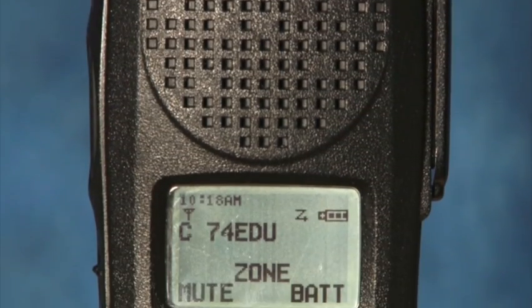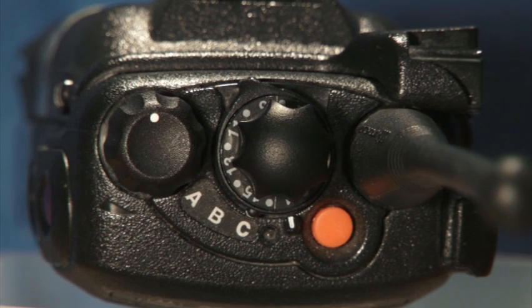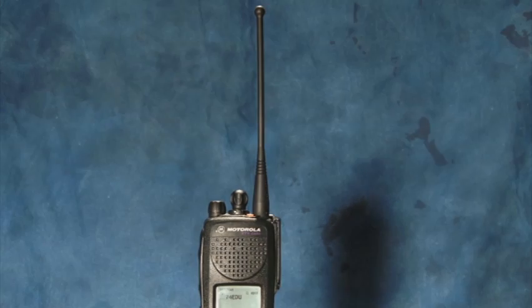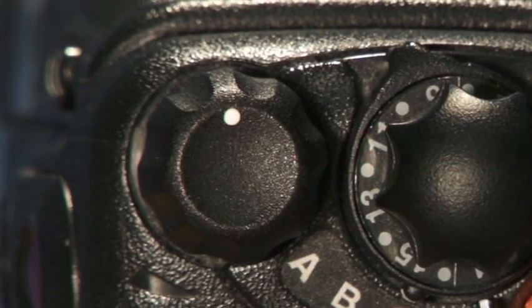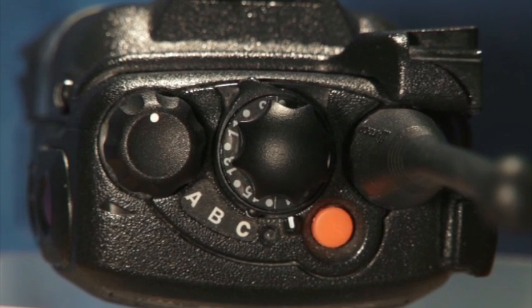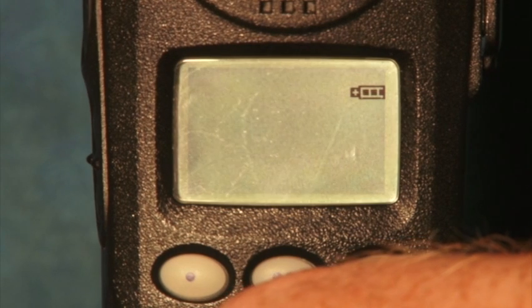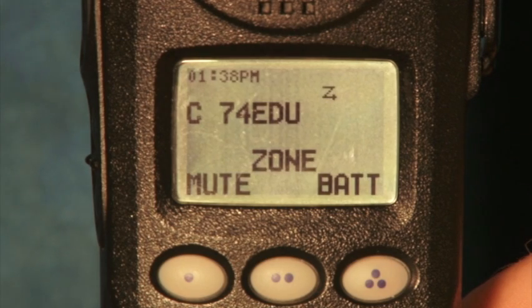Now let's take a look at your radio and identify what all the buttons and knobs are for and how to use them. Looking at the top of your radio, there are two knobs, an orange button, and the antenna. Always make sure the antenna is attached when using the radio — otherwise you could damage it when transmitting. The knob on the left with the white dot is your power and volume button. Turning it clockwise powers up the radio and makes the speaker volume louder; turning it counterclockwise until you hear a click turns the radio off. When you first turn the radio on, you will notice the display will show self-test, then the channel the radio is tuned to.